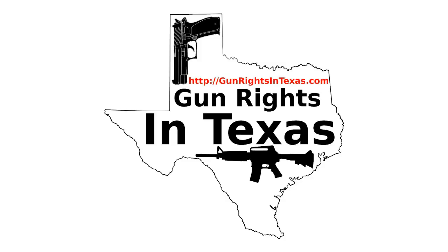The Gun Rights in Texas podcast has a social media presence. You can like it on Facebook, follow it on Twitter, circle it on Google Plus, and follow it on Instagram. Let's get social.